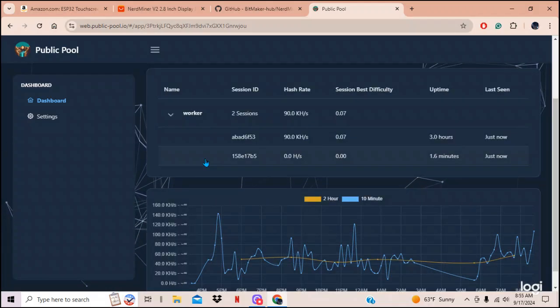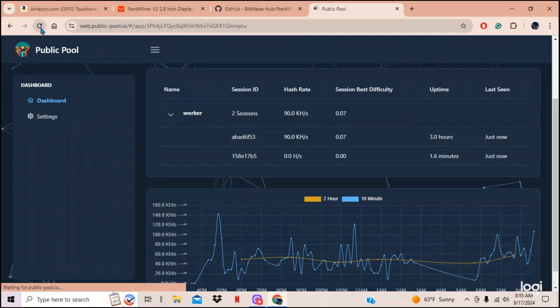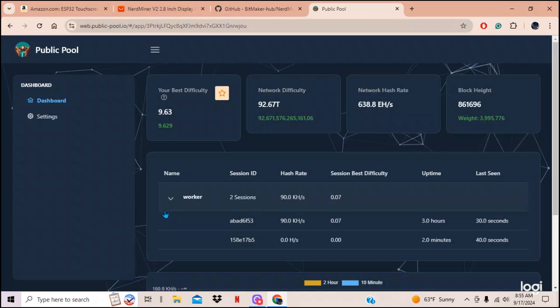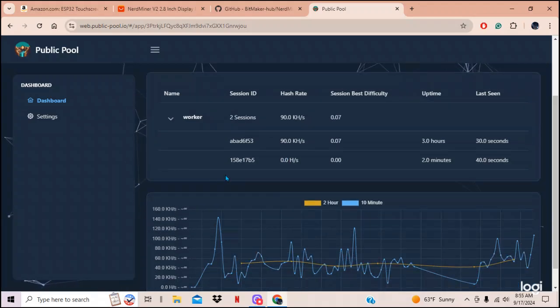There it is — the second worker coming in. I unplugged my other one that was hashing over there. The numbers always mystify me but this shows you that your machine is hashing on the pool.